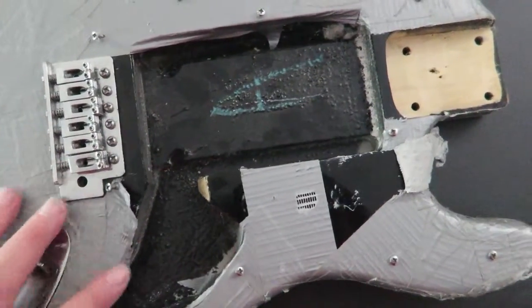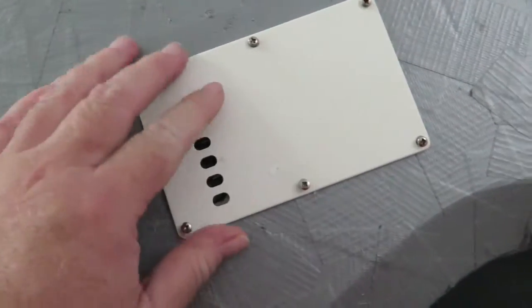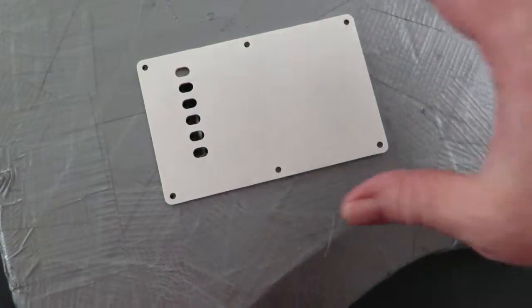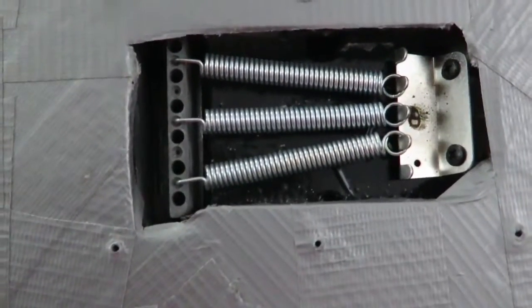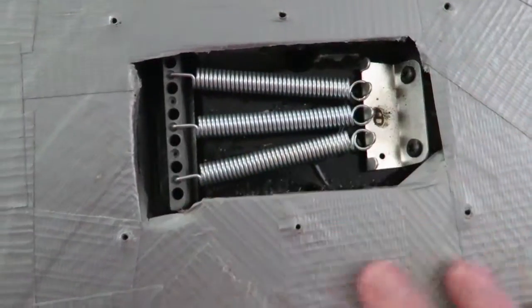It's got a tremolo bridge right here — let's turn it over. There's the back plate there. Let me take that off real quick. I just removed the screws. There's the tremolo right here. You can see the tape kind of actually folds down on the inside there.